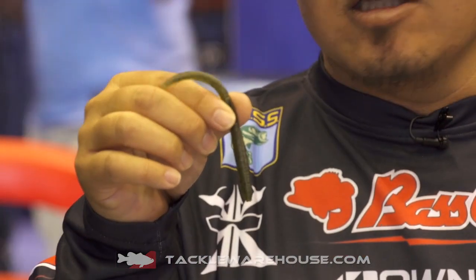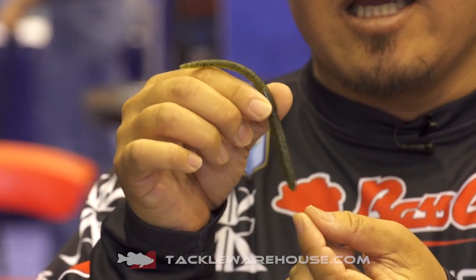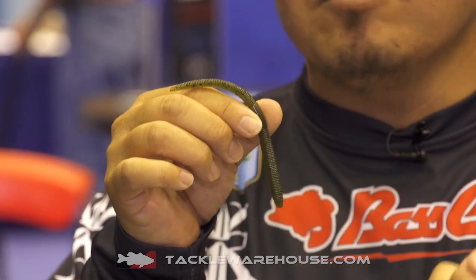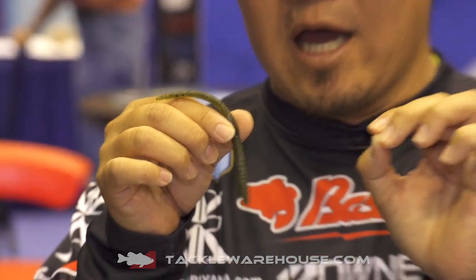What it is, it's got a little bit of fatter head here for the purpose of putting a nail sinker. Very easy. And you can leave it out a little bit to feel more bottom, or you can put it all the way in to create more natural action. And as you know, Flickshade catches a lot of fish. This will catch a lot of fish. It comes between 4.8 and 5.8 inches.